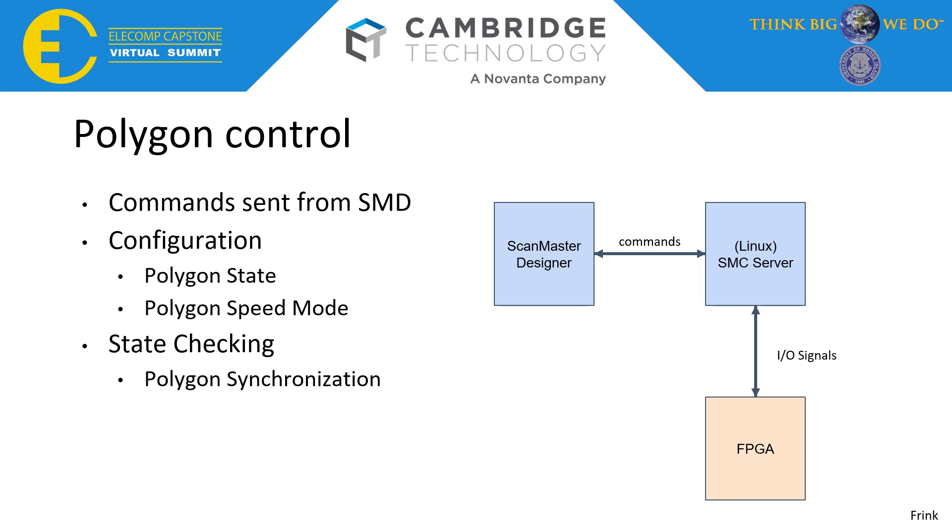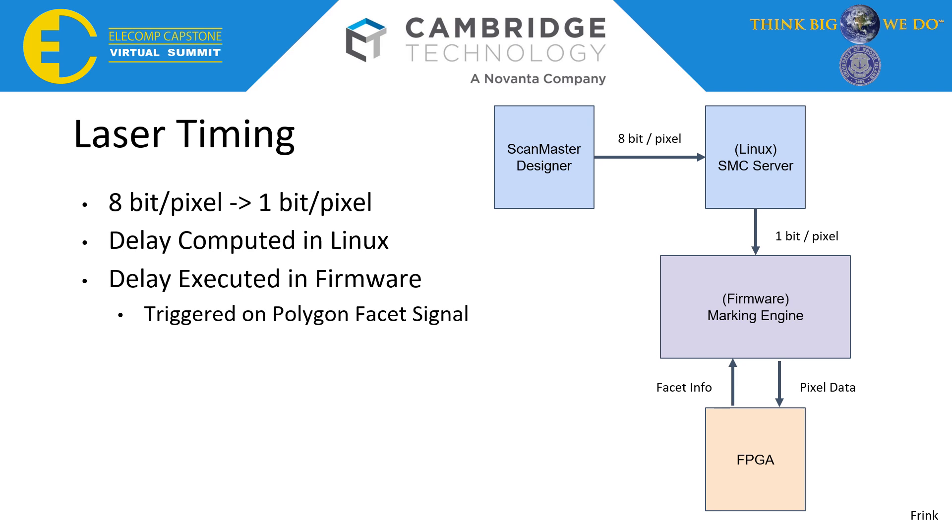Before laser timing was implemented, the previously mentioned 8-bit per pixel to 1-bit pixel conversion was implemented. Once finished, the laser timing and delay computations were implemented in the Linux subsystem. Both laser timing and delay are computed using parameters such as workspace size, image size, and polygon rotation rate. Firing rate is then sent directly to the FPGA from the Linux subsystem, while the delay is sent to the firmware where it is executed after every facet detection. The functionality to scan perpendicular to the polygon's scan direction was taken from the previous Galvo-based scanning system. With laser timing finished, we were able to have full image scanning capability.